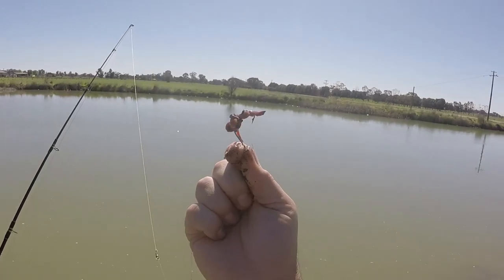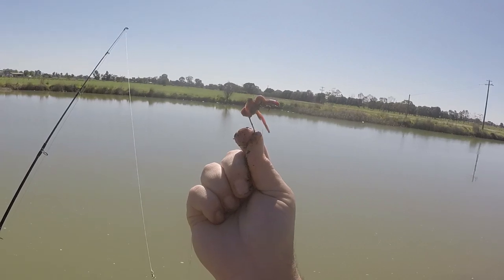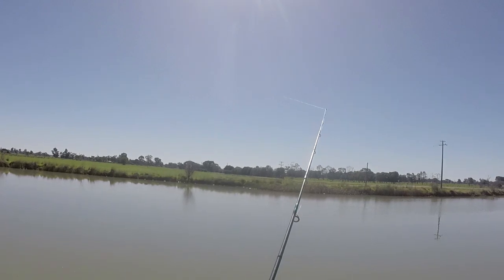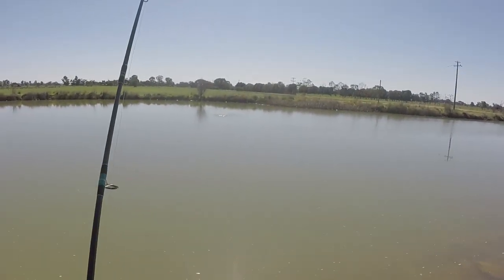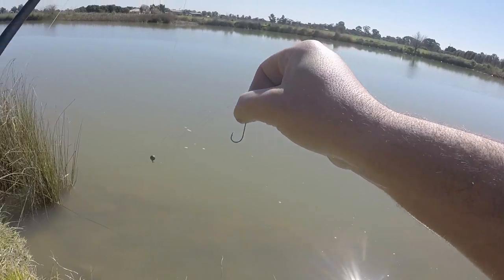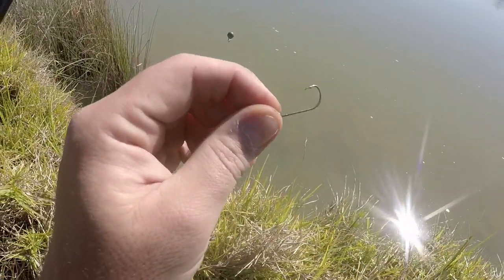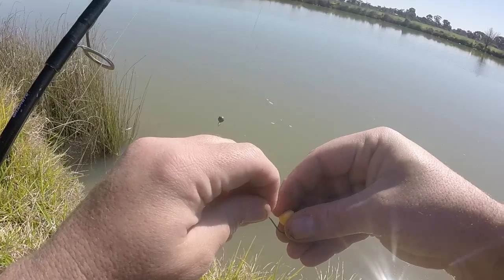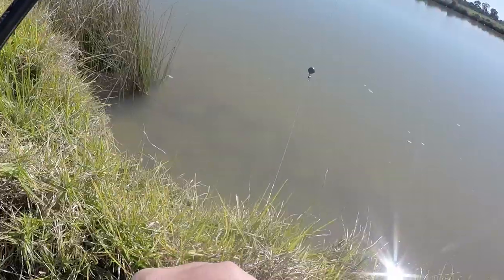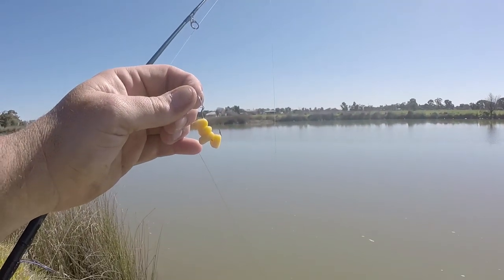I've got two worms on a wide gape hook, not overly big, about as round as my thumb. I'll chuck that somewhere out the middle on a Patton Oster rig. Right about there is pretty good. On this rod I'm using a running sinker rig and a much smaller hook - the other one was the size of my thumb, this one's about half that. This one is specifically to target carp and I'm going to put three or four corn kernels on that one. I've got a much lighter sinker on that one as well for the running sinker rig.